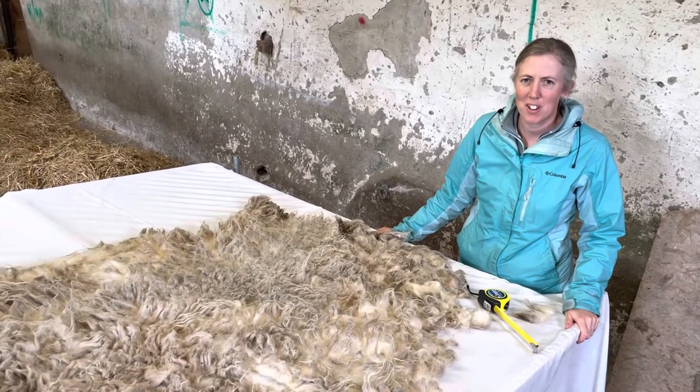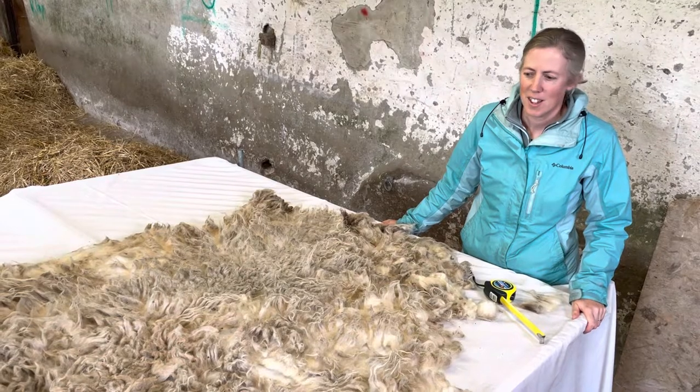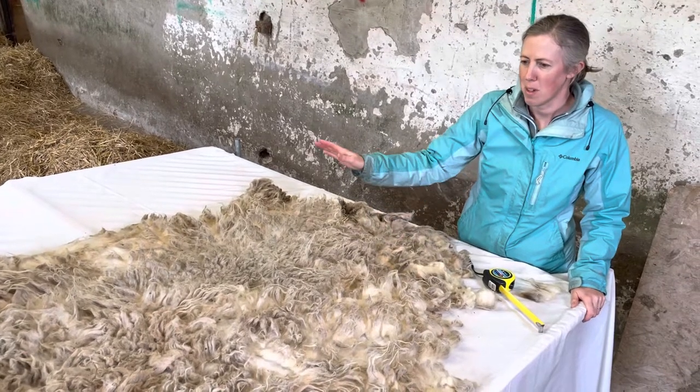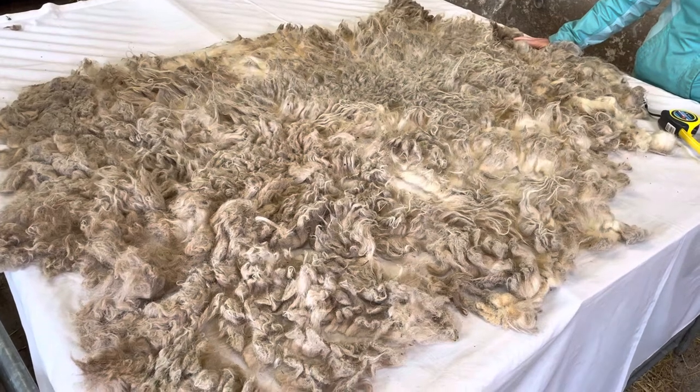Hi, I'm Heather from Marfield Yarn and I'm going to talk you through the features of a Boreray fleece. This is a fleece from a mature ewe and you can see that it's a kind of creamy colour with some darker patches around the neck and legs. That's quite typical for the colouring of a Boreray.